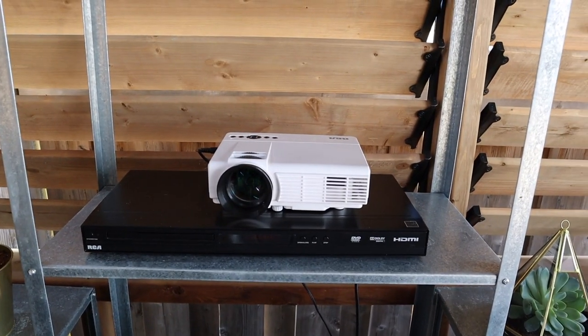We already had a projector, so I just had to order the screen. I found online several options if you had a wooden gazebo — you could build a box to protect the screen — but there wasn't really much out there for a metal gazebo, which is what we purchased. So I put together this DIY for anyone with a metal gazebo who wants to learn how to hang a projector screen from it and still have it safe from the elements.